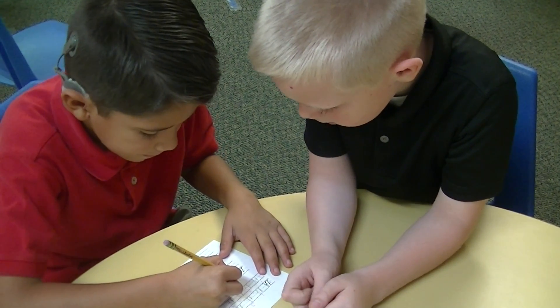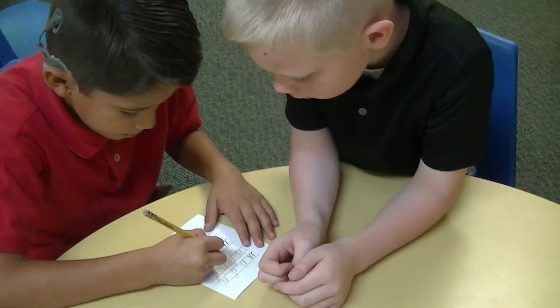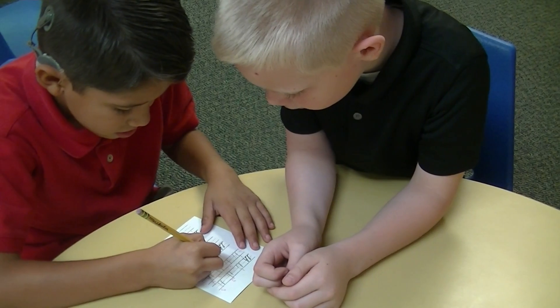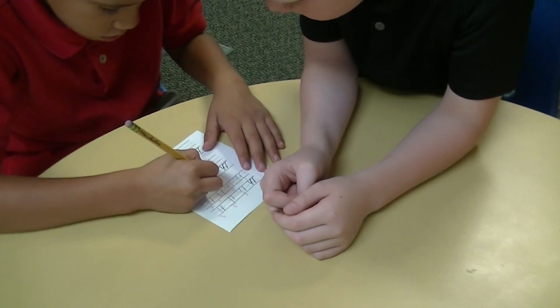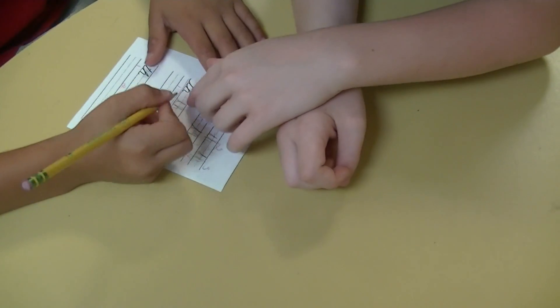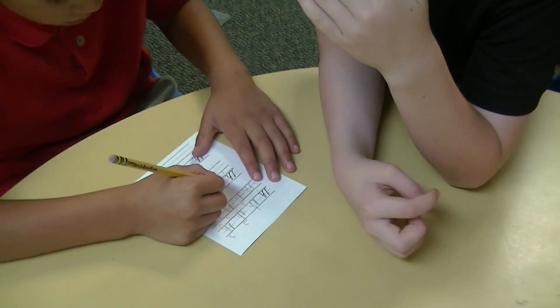Down, down, down, down. Add a little stroke. Back up. Stroke, connector, stroke, lift, cross. Cross.